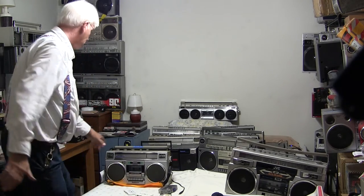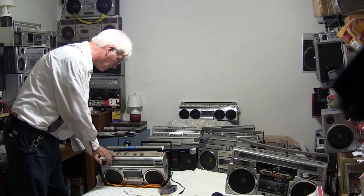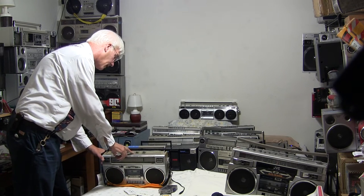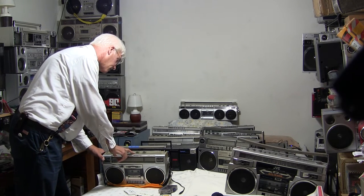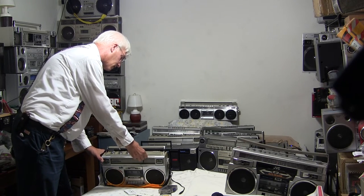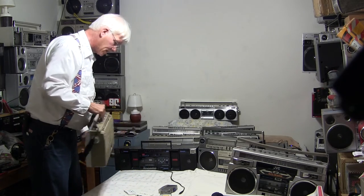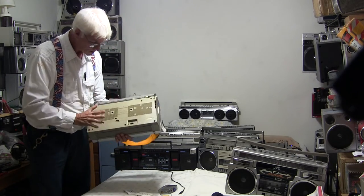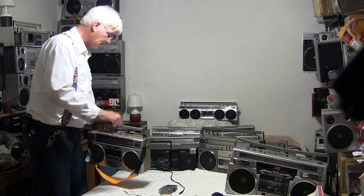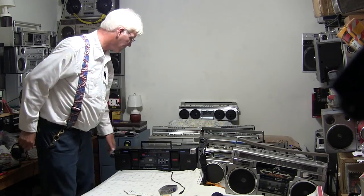Up here on the controls it's got tone controls labeled bass and treble, left and right balance, your volume, AM FM, and off or tape. It's got ambient, stereo, and mono. I like this one because it takes only six batteries — not eight. It does get loud. That's all I wanted to show there — that's the other auto-reverse.